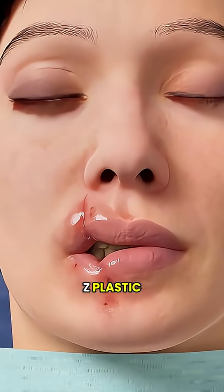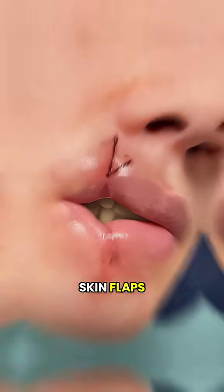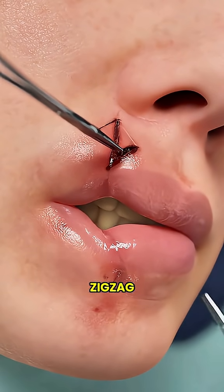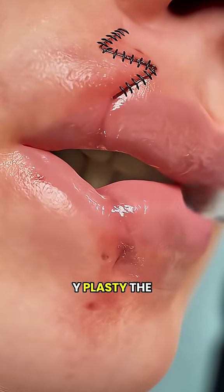Let's start with Z-plasty. The surgeon marks a Z-shaped line across the scar and makes cuts along it, creating two small skin flaps. These flaps are then flipped and switched, turning a straight scar into a zigzag. This increases how far the skin can stretch and also makes the scar less noticeable.